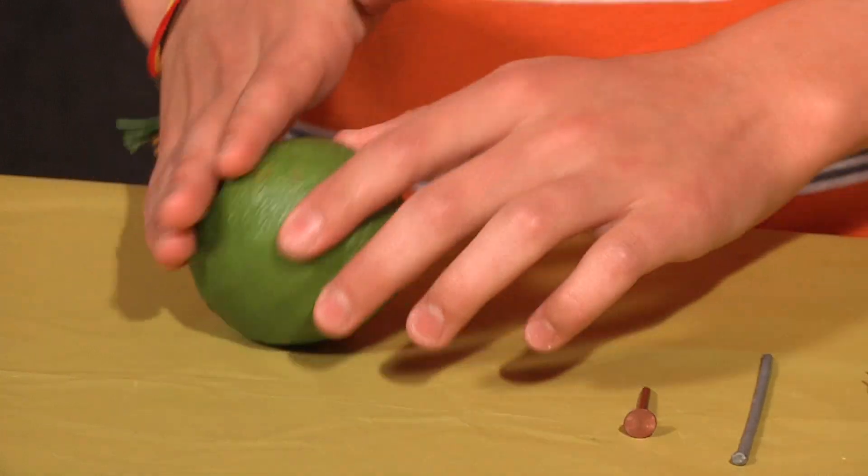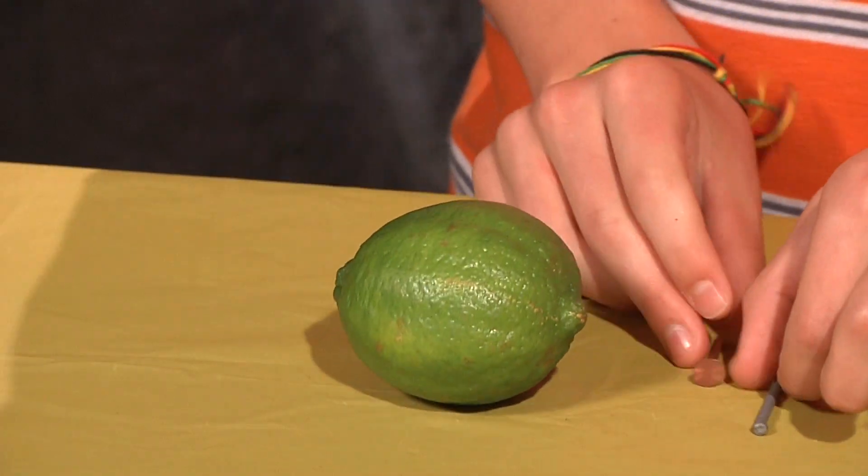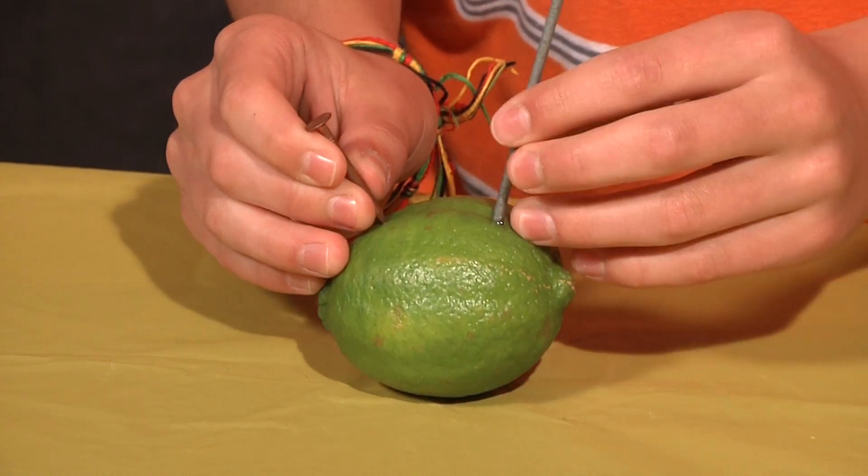So, how's this done? Start by rolling the fruit around on the table to soften it up. This will get the juices flowing, so it'll be easier to insert the nails. Once the fruit is soft, insert both of your nails, leaving a two-inch gap between them. Make sure you don't stick the nails all the way through the fruit.